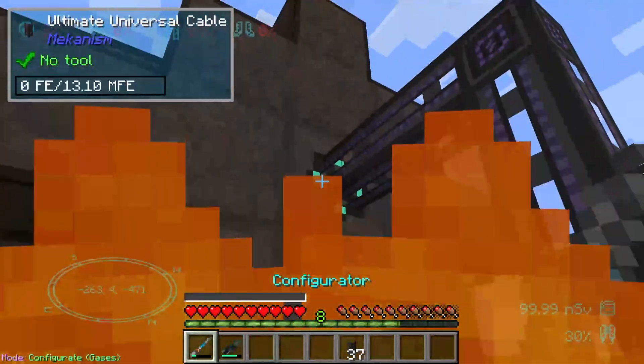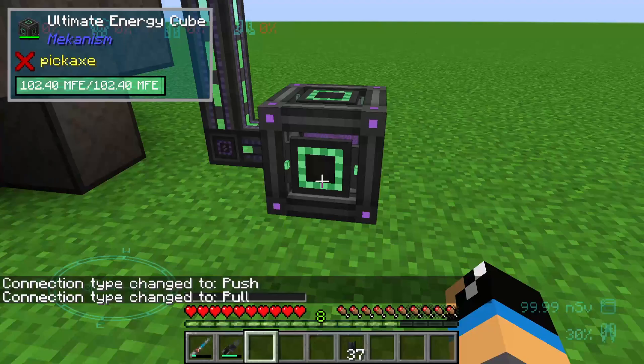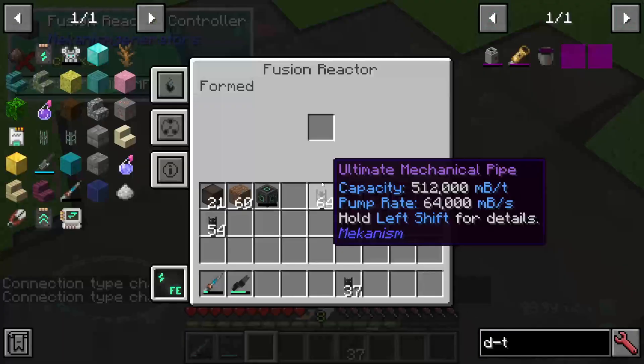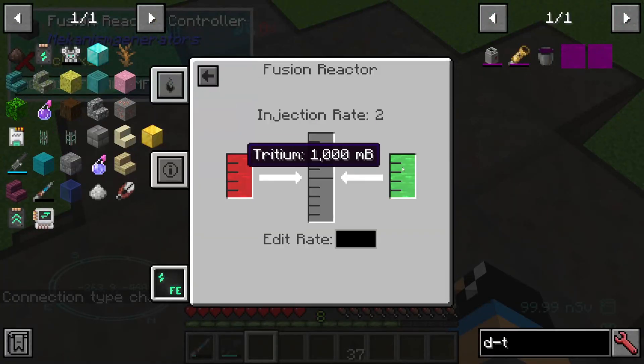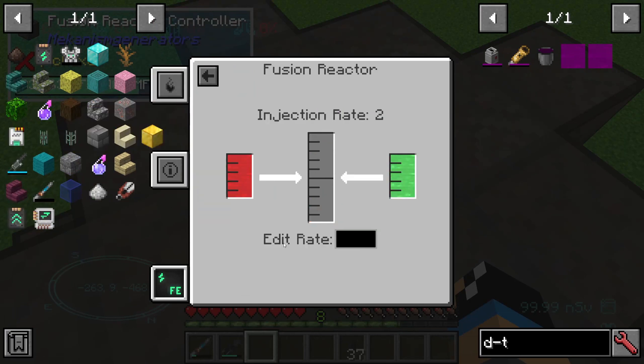Jetzt müssen wir hier nochmal gucken, dass wir das Ganze konfigurieren — mit einem Output. Und wir sehen, unser Ultimate Energy Cube wurde instant gefüllt. Das heißt, da ist auf jeden Fall eine sehr hohe Menge an Energie mit dabei. Ich hab hier nochmal eingestellt die Injection Rate auf 2, und damit kommt man auf jeden Fall ganz gut so weit hin.